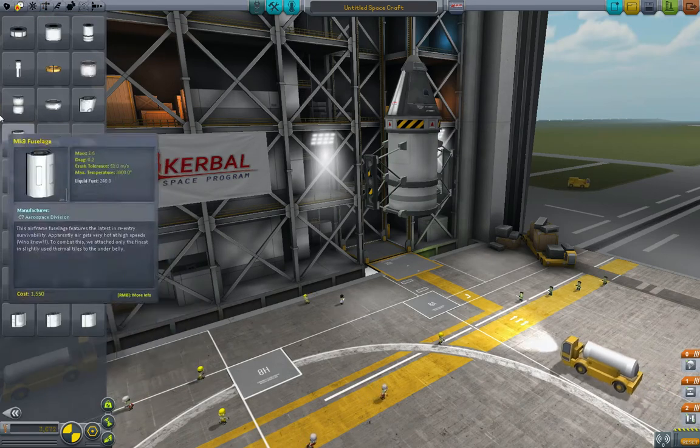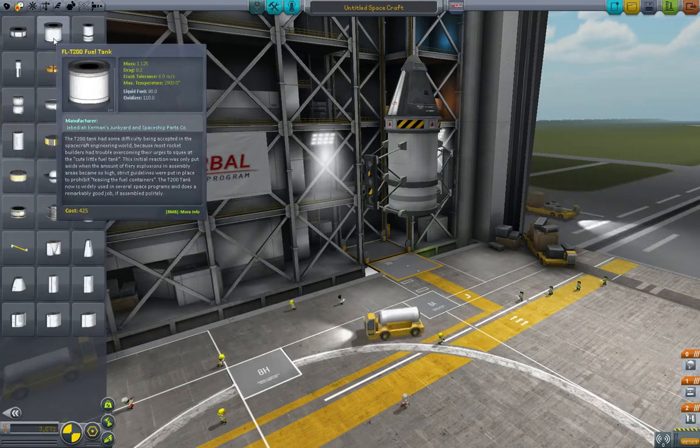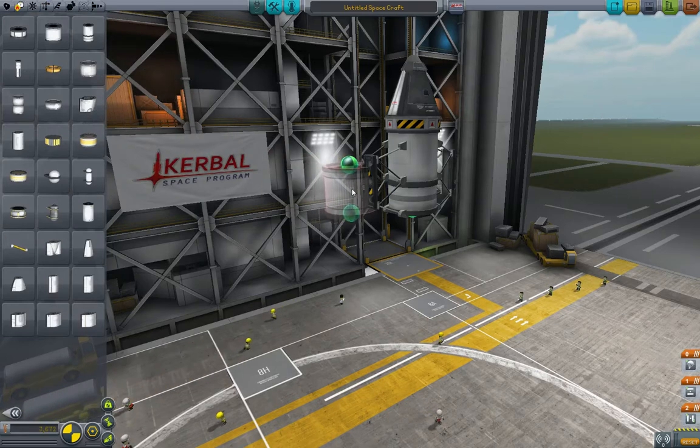Now go up to propulsion. We'll grab a 200 tank and put one of those on both sides.